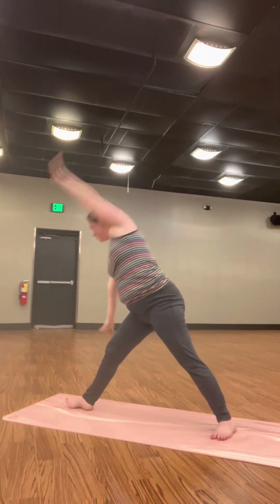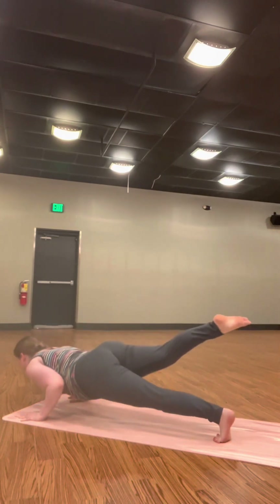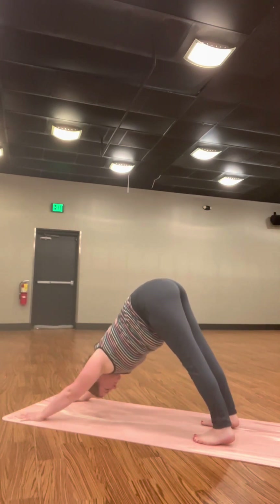Relax your head and neck. Inhale, star pose — reach up. Exhale, back to Warrior II. Plant your hands. Move through your vinyasa. Lower halfway, hover. Inhale, upward facing dog — point your toes into your mat. Exhale, Downward Facing Dog. Take a breath here.